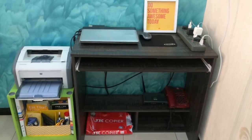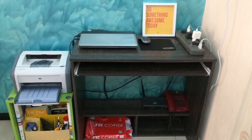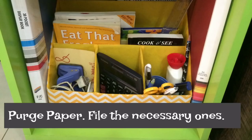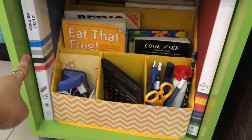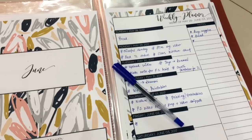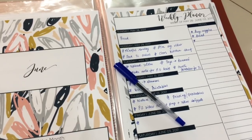Next, take care of paper clutter, because that's something that can really mess up your workspace. Have files or folders to keep all your important papers and weekly planners organized.